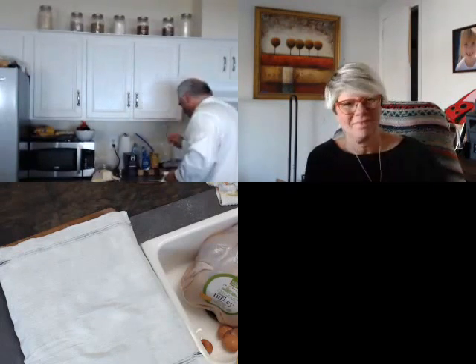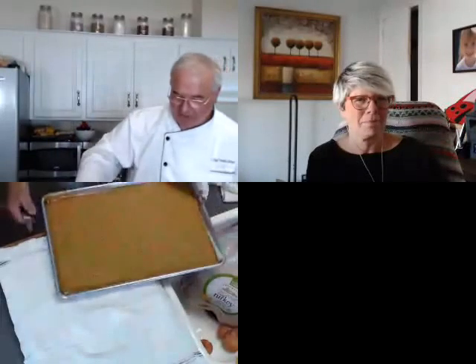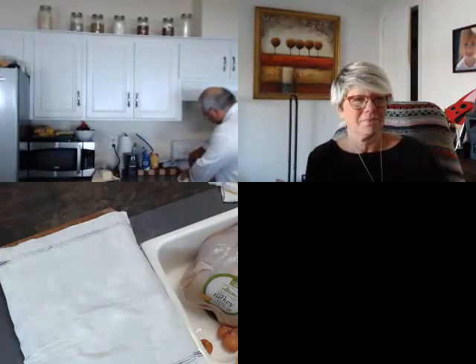The cake looks good. It didn't rise quite as much as the other one did, but it's pretty close — you're not going to get a big rise out of it anyway. I'm going to run a knife through it and let it cool just a few seconds.